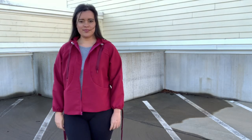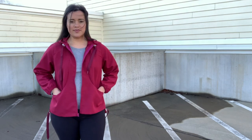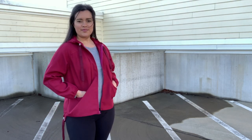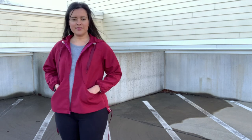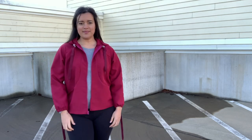It's the big reveal day for my winter sew along! I am so excited to show you my finished windbreaker. If you have followed along this past week, then you know some of the thoughts I have on the pattern already.